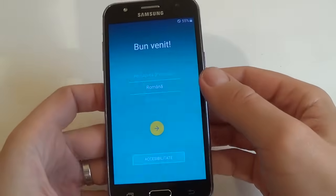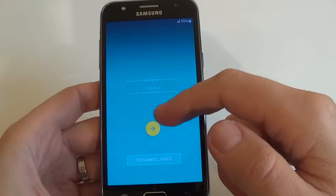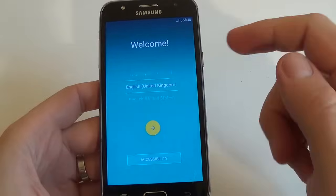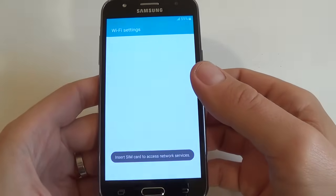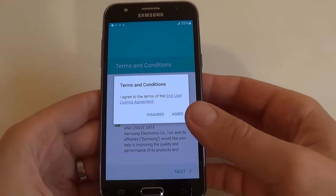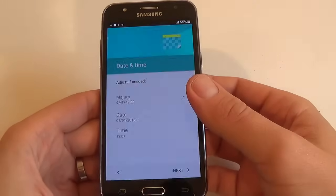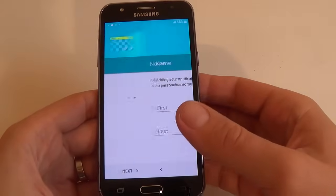Now select your home language and click the arrow. Click Next, then Next again. For Terms and Conditions, click Agree. For Date and Time, I will set up later, and I click Next.